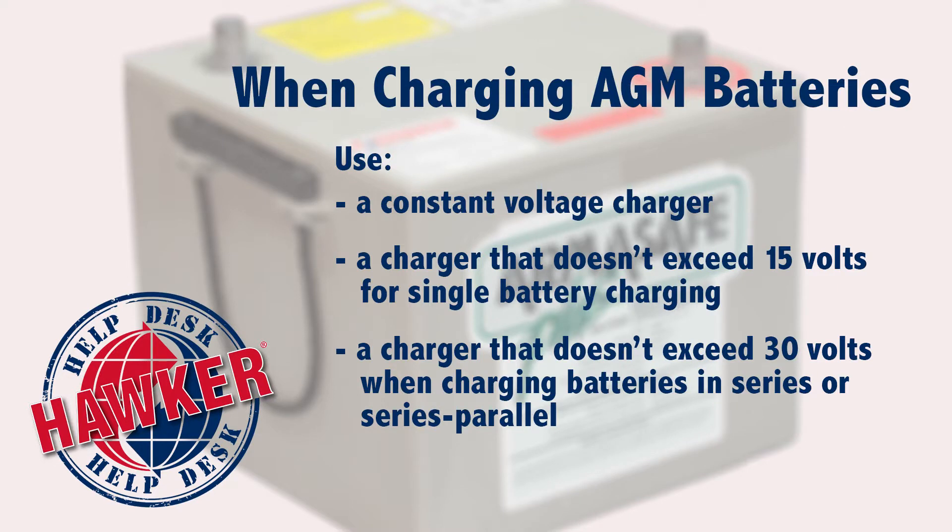So how do you know if your charger has that safety feature built in? Well, check the owner's manual, or contact the manufacturer. You're also going to want to make sure that whatever charger you use is designed for AGM style batteries. We highly recommend a charger with constant voltage, with output no more than 15 volts for a single battery, or no more than 30 volts for batteries wired in series or series parallel.